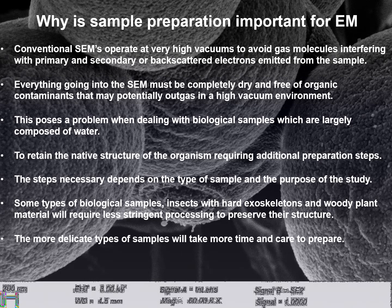Why is sample preparation important? Conventional SEMs operate at very high vacuums to avoid gas molecules interfering with primary and secondary backscattered electrons emitted from the sample. Everything going into the SEM must be completely dry and free of organic contaminants that may potentially outgas in a high vacuum environment. This poses a problem when dealing with biological samples, which are largely composed of water, requiring additional preparation steps to retain the native structure of an organism.